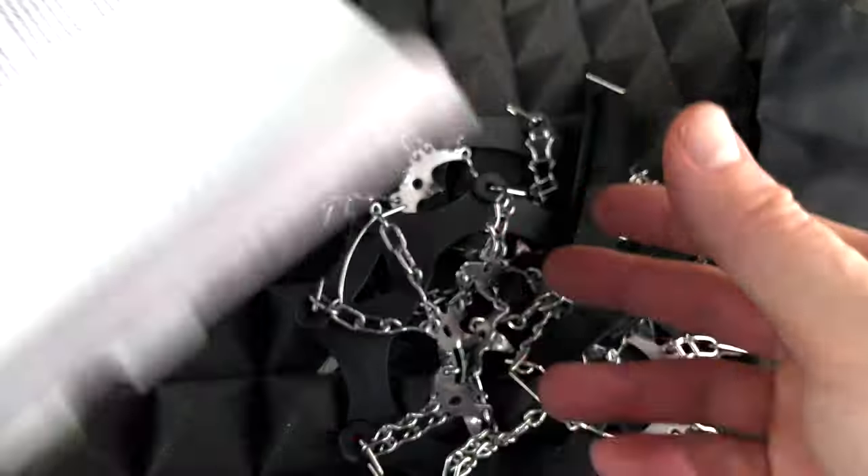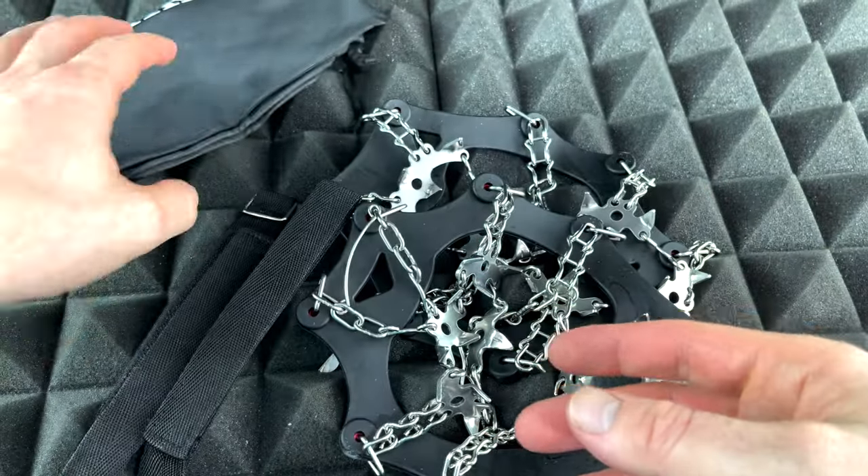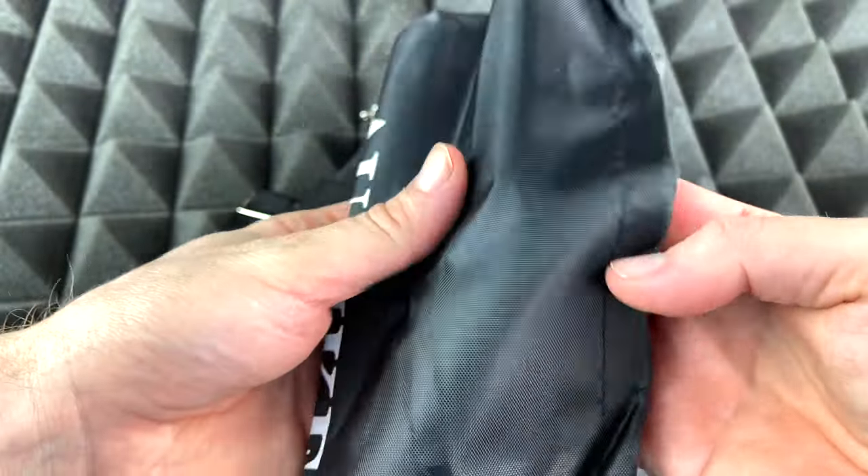I'm just gonna put this back. Right now you guys can see everything — we do get two straps and this bag so we can carry stuff in there, which is useful for sure.